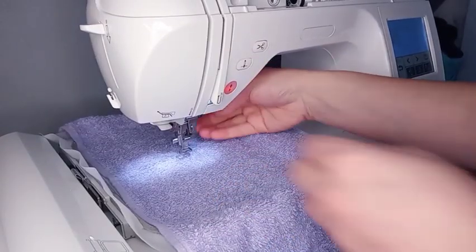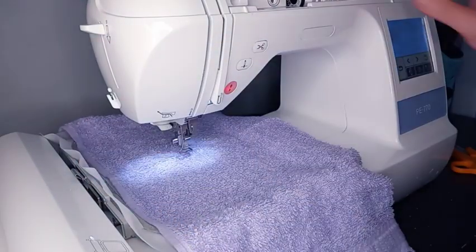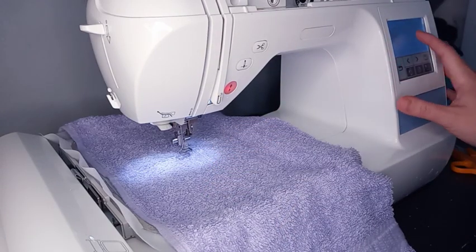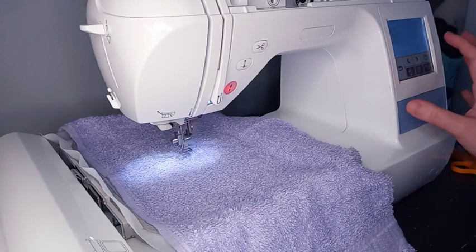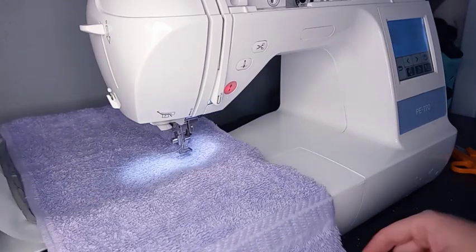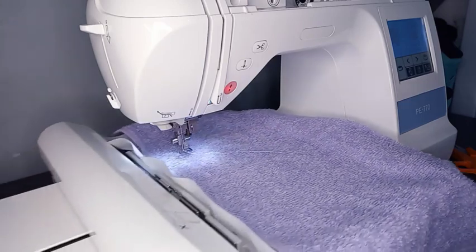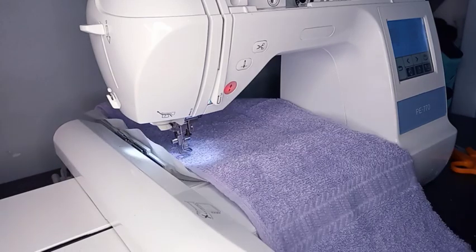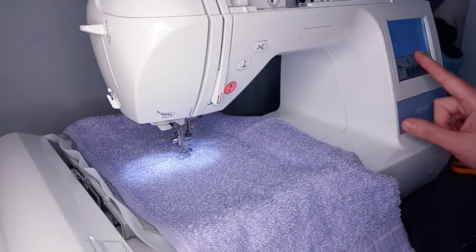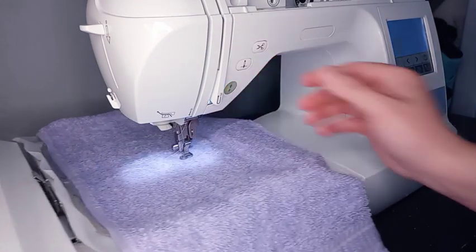Now we're at the machine. I'm using my Brother PE 770, the one-needle machine. I always like to do a trace of the design to show me the layout of where the design is going to be, so I can make sure I have it centered and as low as I want it to be.